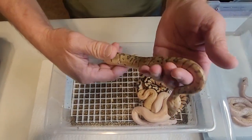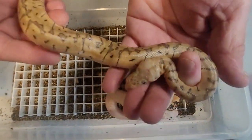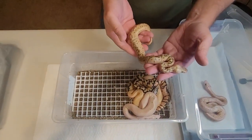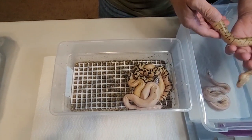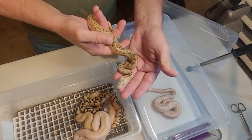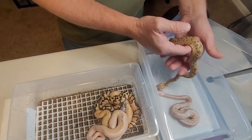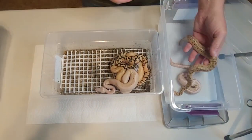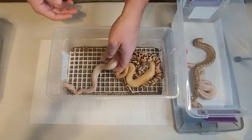I was thinking a little bit of pastel in it, just based off its head. Look at the nose pattern. Could be pastel — we'll let it shed and see how bright it gets. I'm going to save this one for last because it's kind of funky.